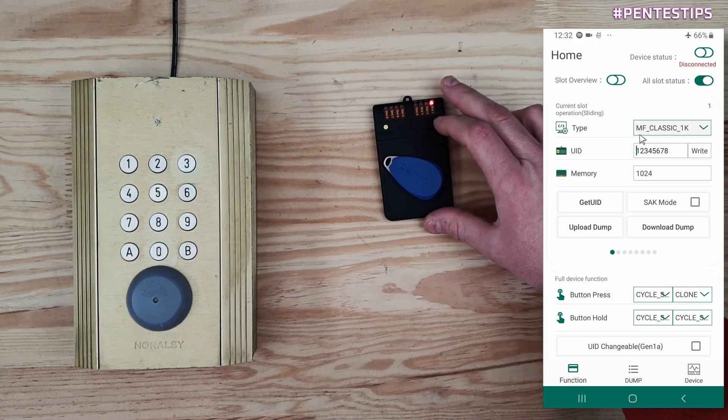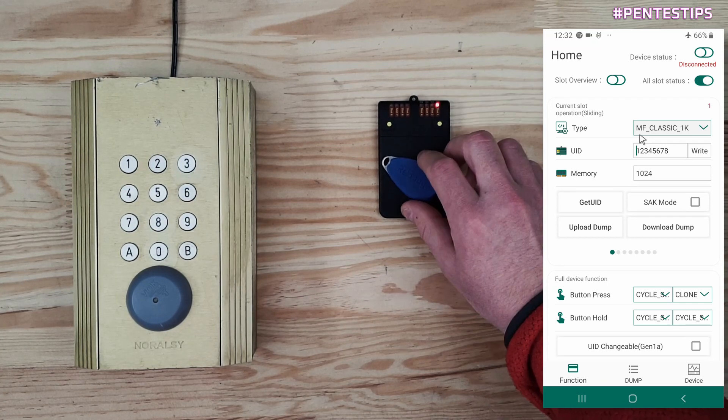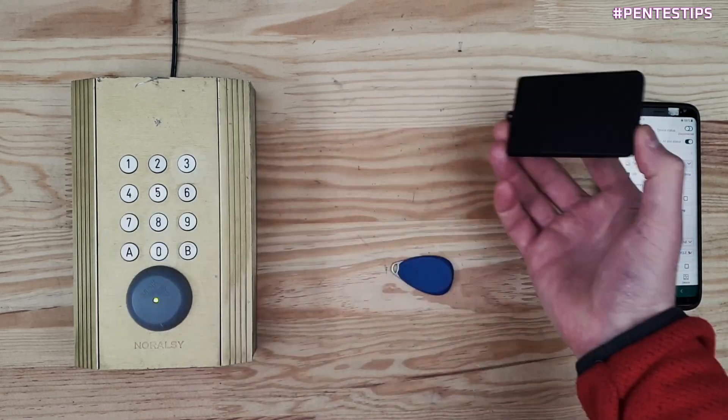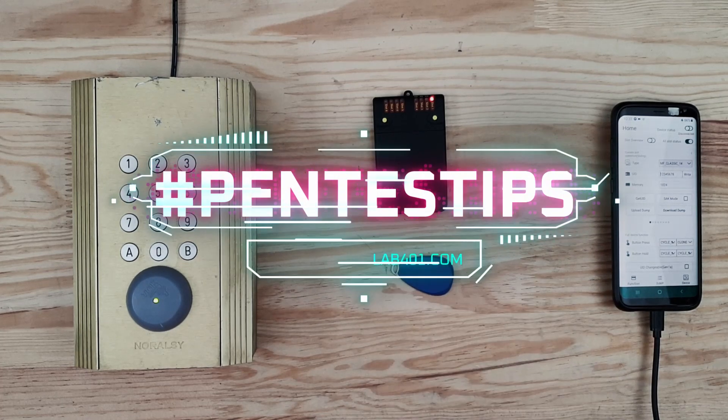I place my badge on top of the Cameleon Mini and just clicking here on the right button, I know I have a perfectly working duplicate of this badge using only the UID on this reader. Thank you for watching and see you next time.